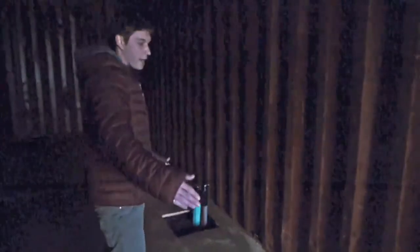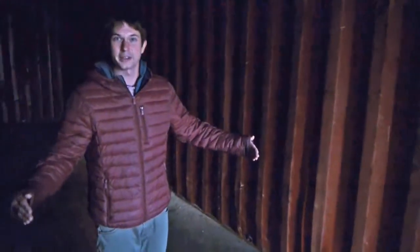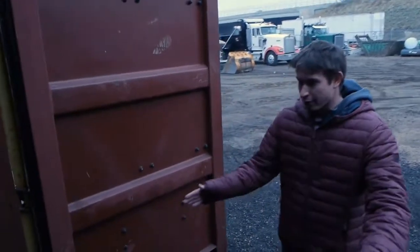In the back will be our cannabis extraction room, and this will be half of our lab. It will be joined with the other shipping container next door to be a 15-foot interior dimension lab. So this is Connex number one.